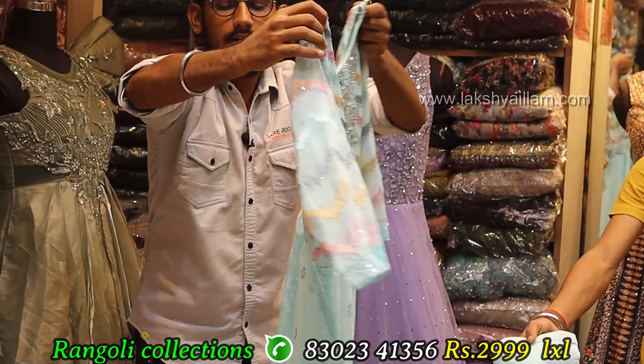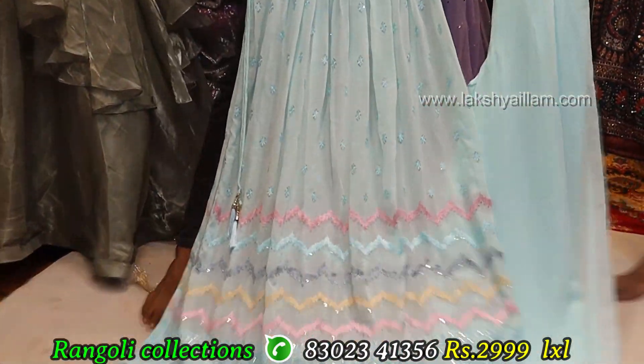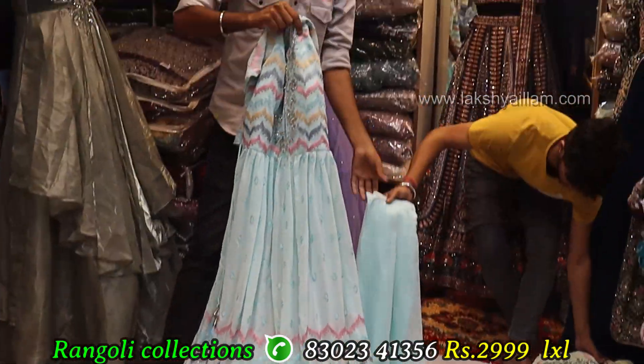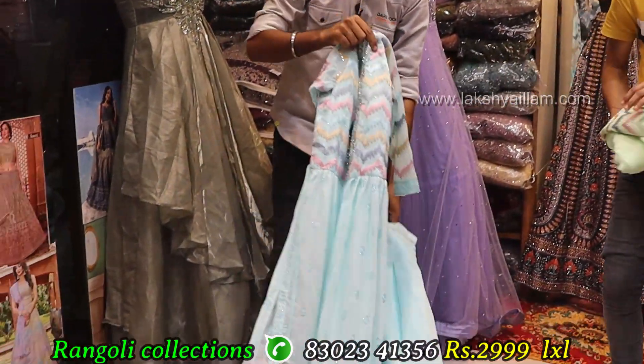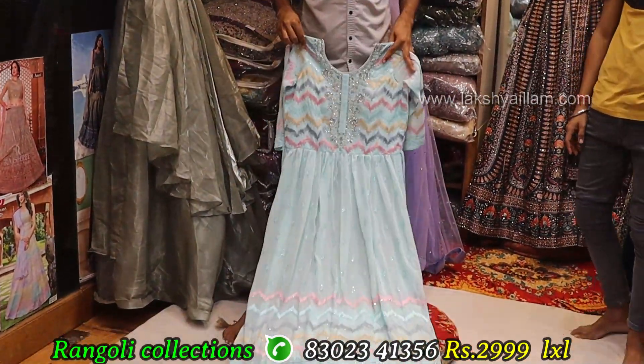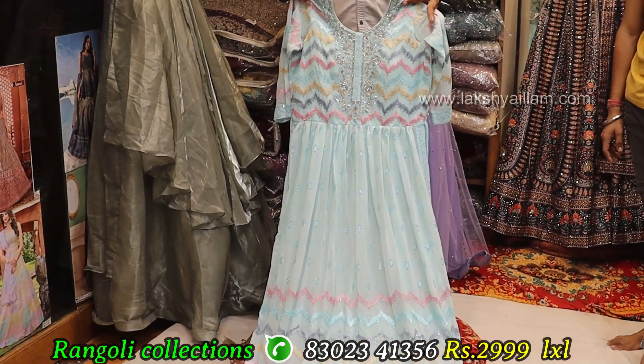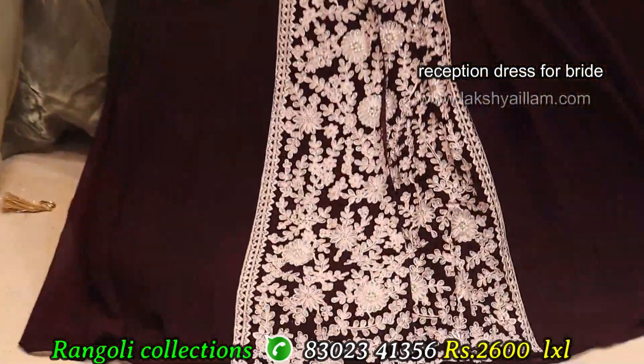Exclusive designer — full zigzag model, thread working, sequencing. Proper hand working with 3-4 sleeve. Color options available — light pista green color. Sizes: LXL size. Price: 2999 only.